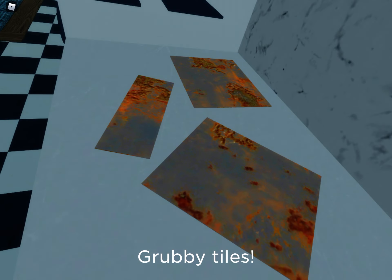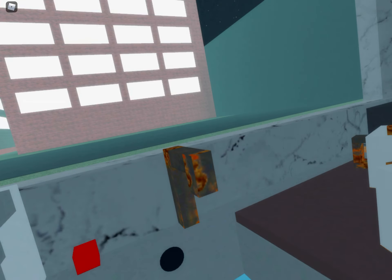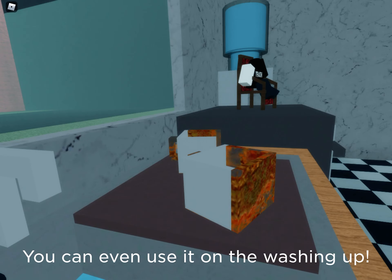Goodbye, dirt grubby tiles. I love you, Kitchen Gun! Rusty taps. You can even use it on the washing up.